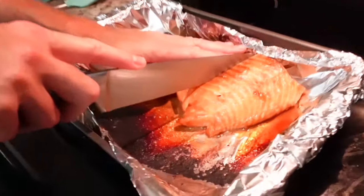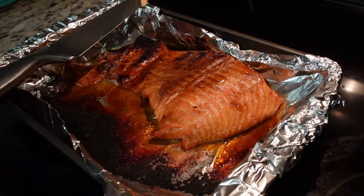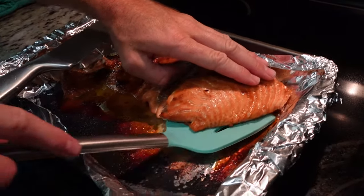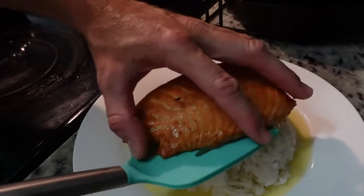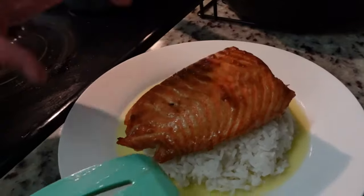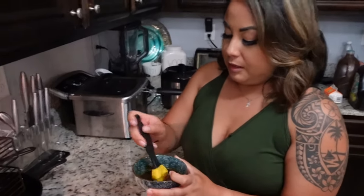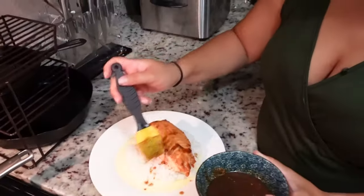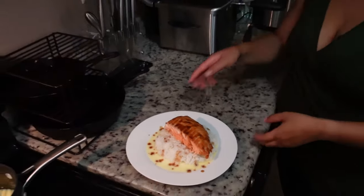We're going to cut a piece of this salmon and place it on the bed of rice. With the leftover miso marinade, we're just going to drizzle some all over the plate. And there you have it — the copycat recipe for Cheesecake Factory's miso salmon.